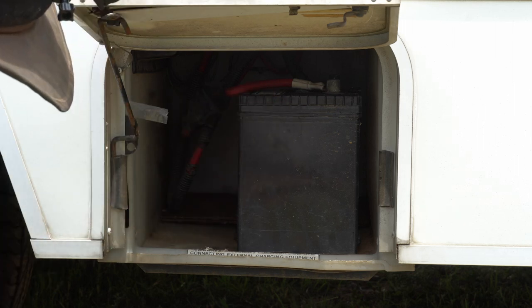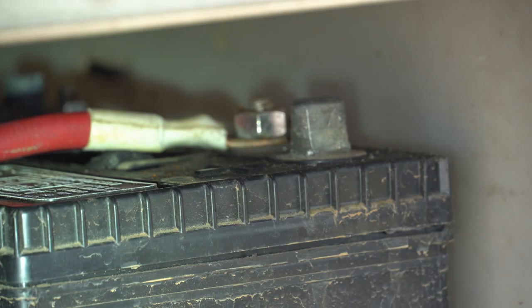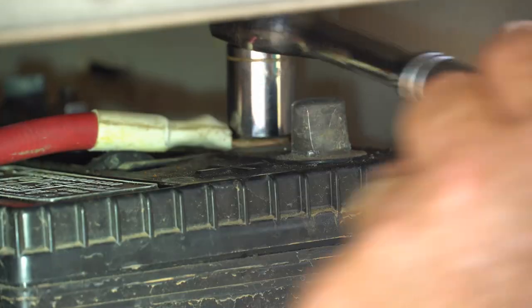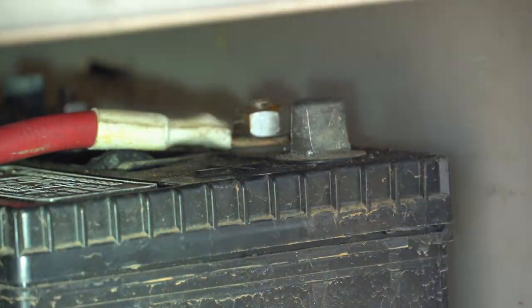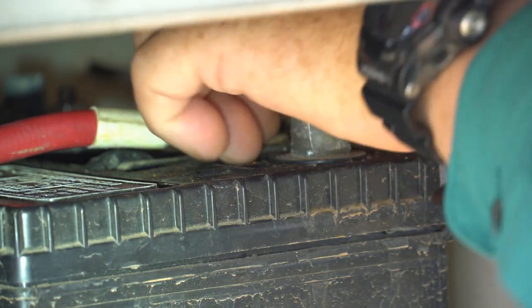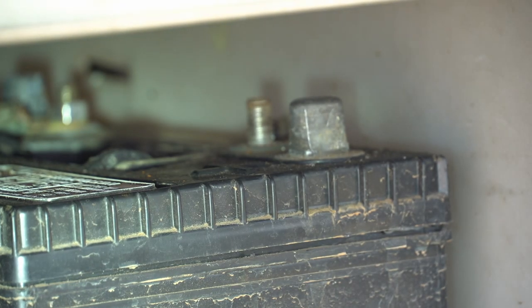You're going to use your socket and put it on to take off the nut — just loosen that nut a little bit, reach in there, and remove that nut. Taking the nut off, set that down, and remove your positive cable.